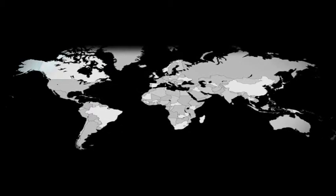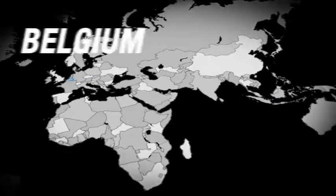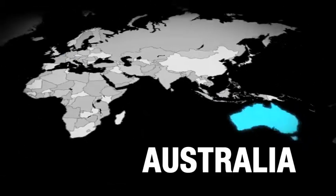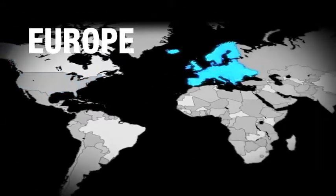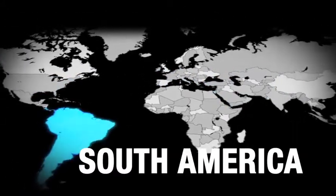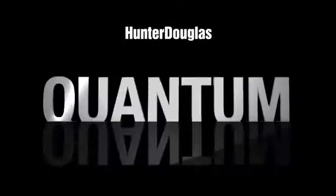Designed and engineered worldwide. Researched and developed in Germany, Belgium, the Netherlands and Australia. Already released in the United States, Europe, the Middle East and South America. Welcome to the next evolution of roller blind hardware, Quantum.